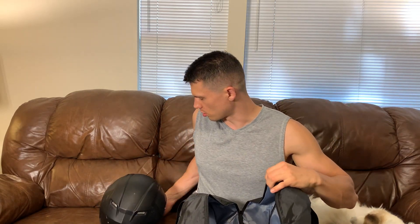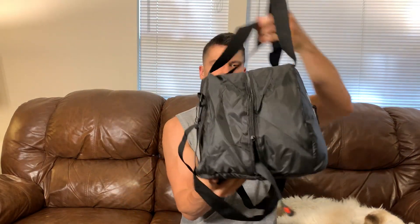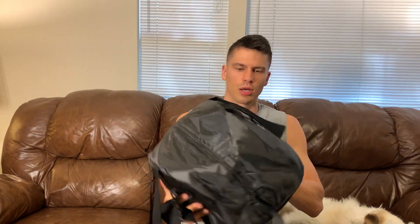Very simple — nice big open zipper here to get your helmet to fit inside, just like this. Goes right inside and then zip it up. Super easy. Fits my helmet no problem, and there's even a little bit of extra room, so if you have a slightly bigger helmet it should be just fine.